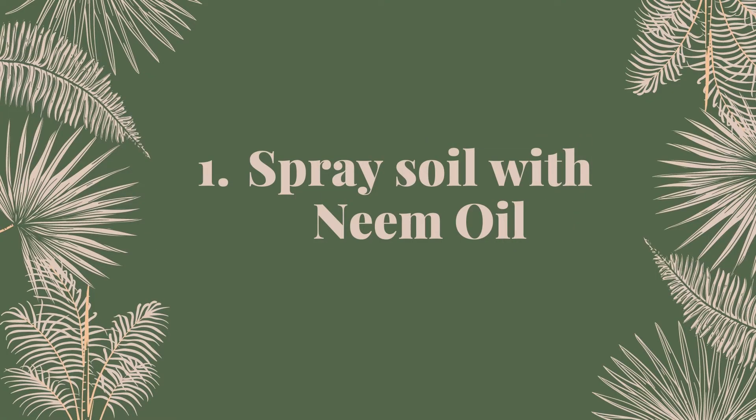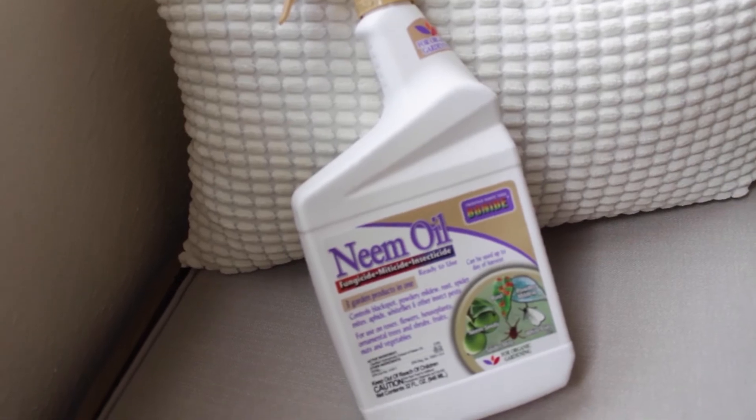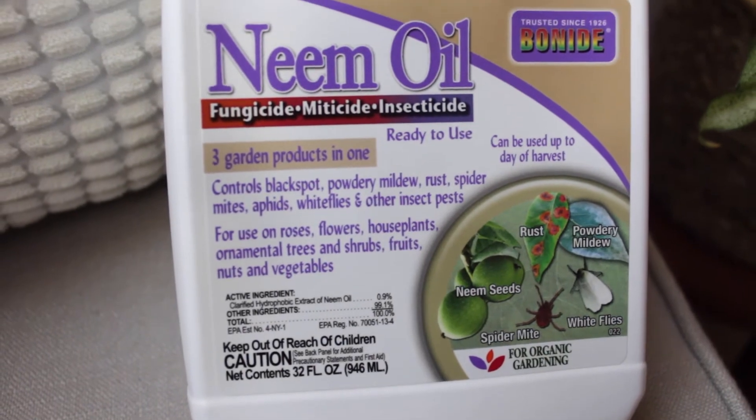The first thing that I would do is spray the top layer of your soil with neem oil. Neem oil is an organic fungicide that you can use on your house plants, fruits, vegetables, and gardens. It kills any adult larvae and egg stages of pests, and it helps kill the fungus in the soil.